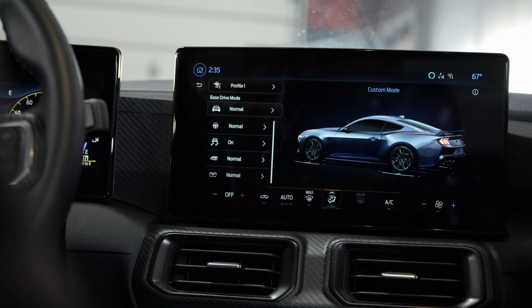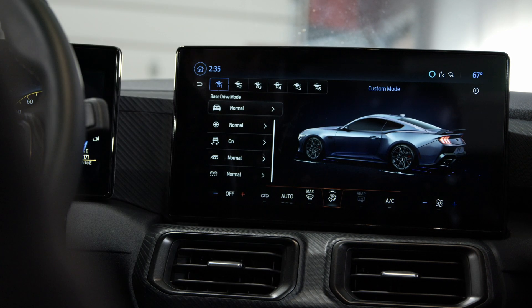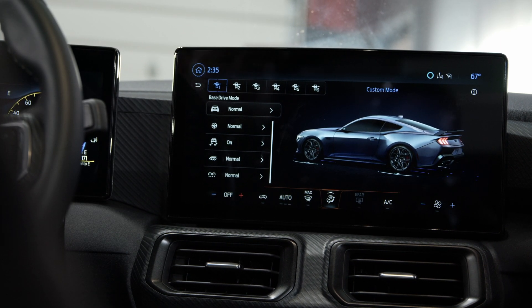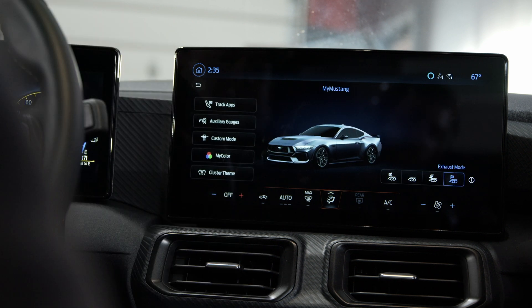Every time you get in the car and use your profile, it's going to give you your custom mode. You've got six different presets for all those different features, so you can have it set up for how you want to drive in the winter or the summer, or whatever you personally like — all those presets are available to you.